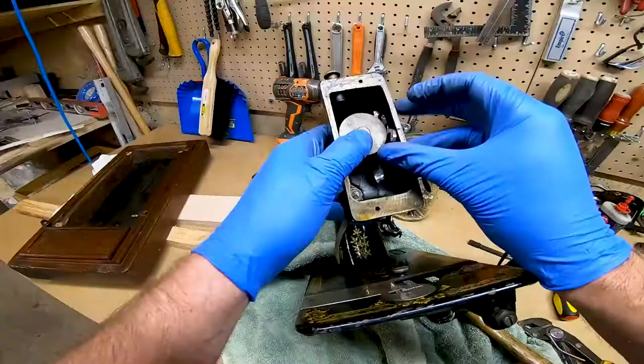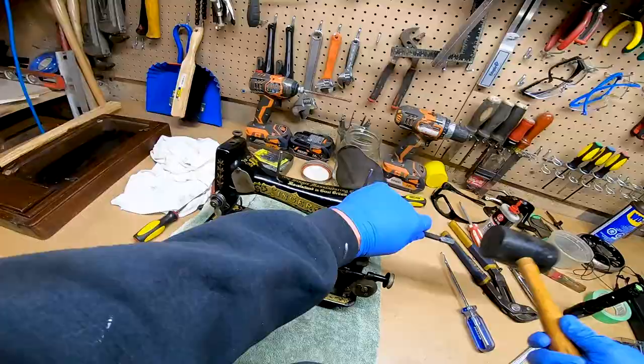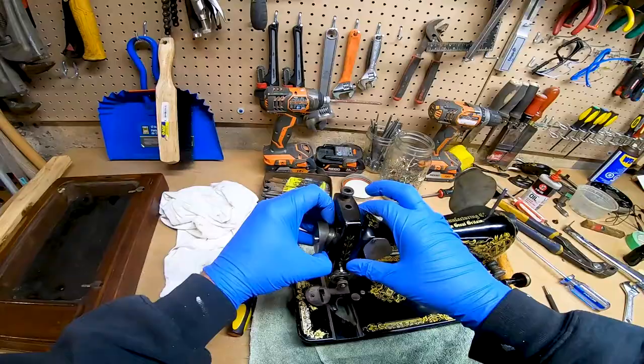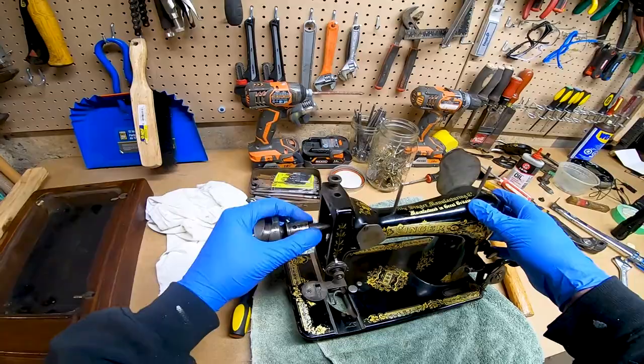After removing this lever, a couple of screws from inside this opening, and an extra one along the arm, you should be able to knock out the drive shaft with a punch and a mallet. It's possible you may need to get a long screwdriver and stick it through the opening to knock the piece — that I'm holding there with my index finger and thumb — to help it along the way.